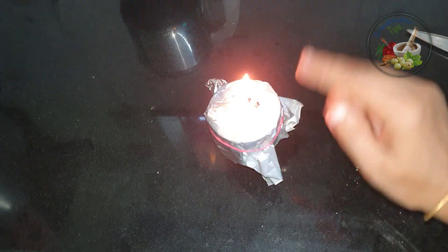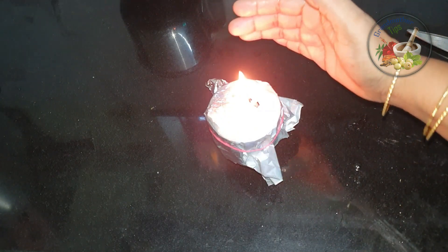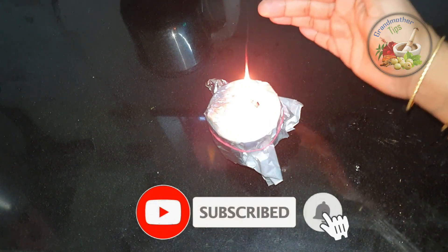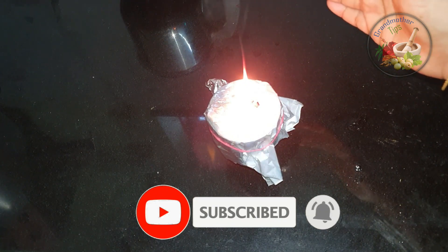It's a full amount of water — it's a tension with the aluminum foil. If you want to do it, share the video, subscribe, and don't forget. If you want to balance it, you'll get a little bit more.